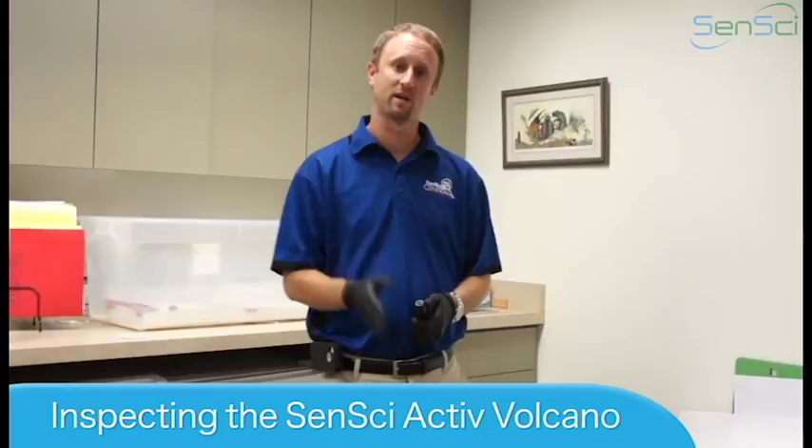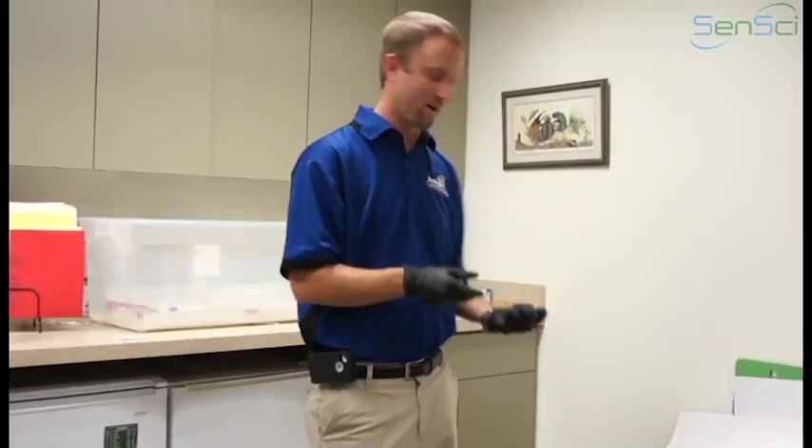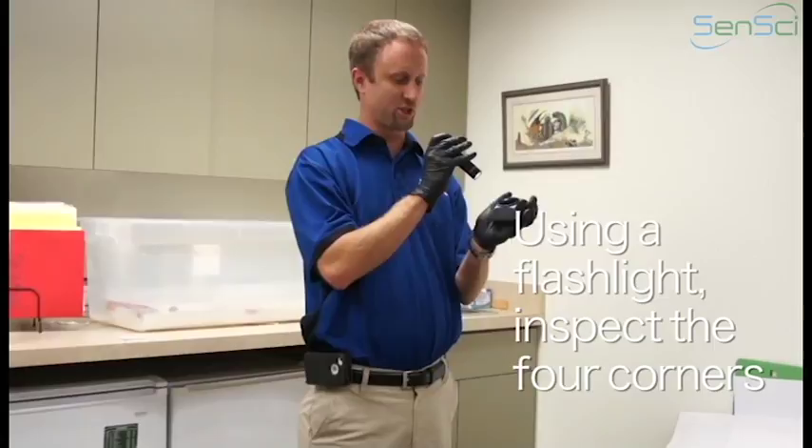Let's discuss quickly inspection of the active volcano, or volcano monitoring device. I have one here set in this office setting. This is an active volcano, so you can see that the actual packet is inside the device. Obviously when you pick it up, you're going to want to pick it up off the floor and take a look in it. I have a flashlight here and I'm going to go ahead and shine it into the four corners.